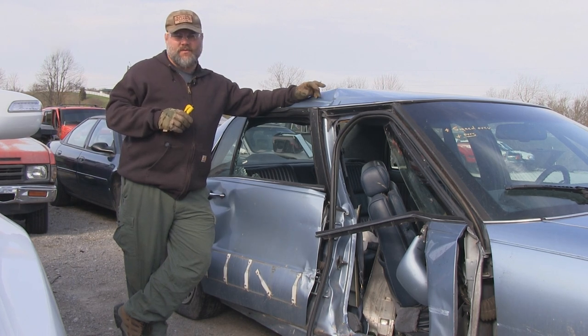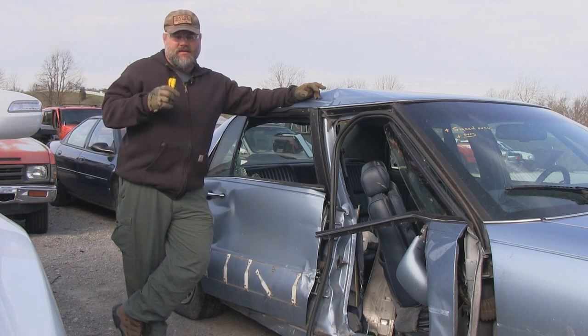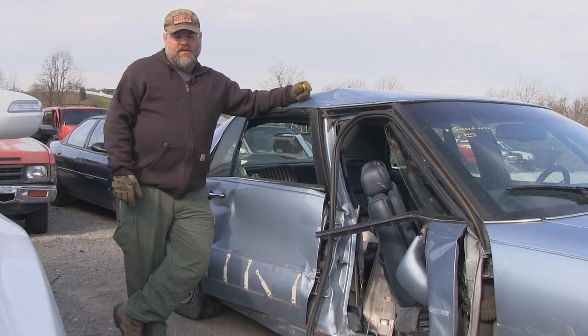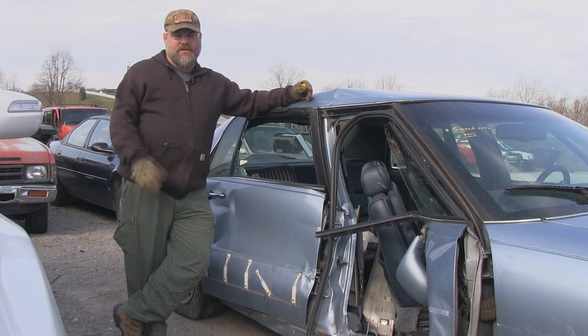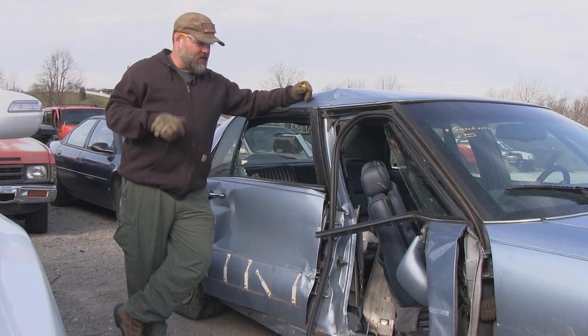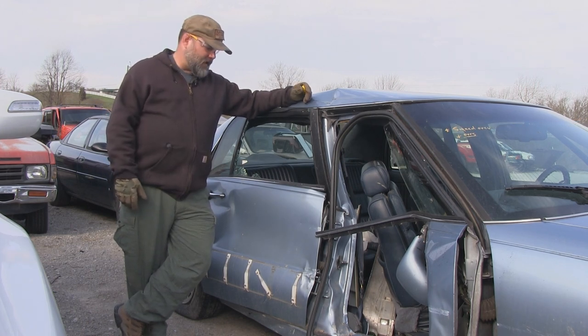It's real easy — if you're going to find a junk car that you want to practice, which I highly recommend you practice, and you're doing it without gloves on, you're going to go through the window and cut yourself. I've done that two or three times. So I highly recommend finding a junkyard, pay them some money if they want it. These guys have been incredibly generous to let me come in here and do this, so if you're local, support these guys whenever you can.